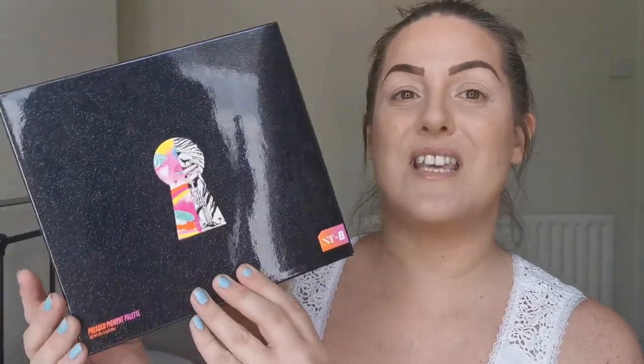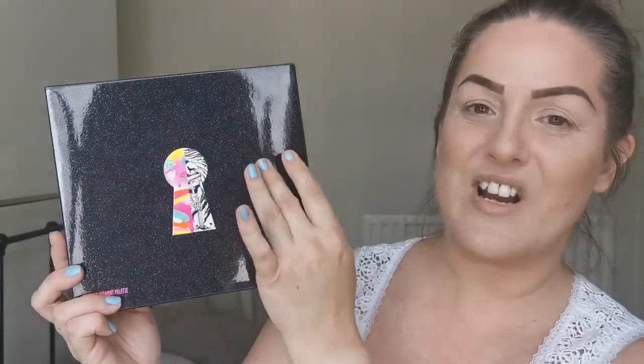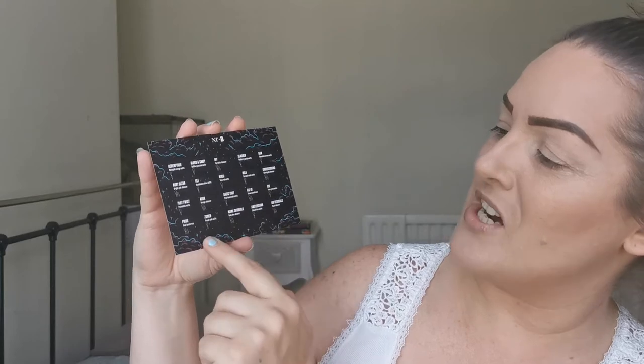I have extremely high hopes for this one. So what you get — this is the outer packaging, the box it comes in. It's black with glittery, slight grainy texture, and this keyhole here, which is much like the keyhole look into Nikki's life — the light side and dark side. It also comes with this little slip where Nikki shows how best to apply each shade, either with a brush or a finger.